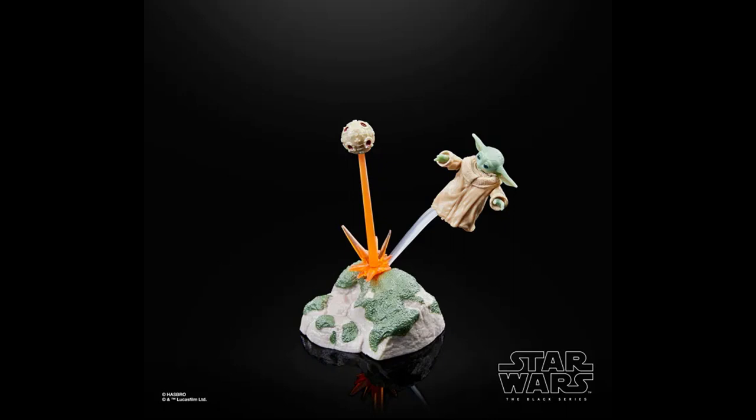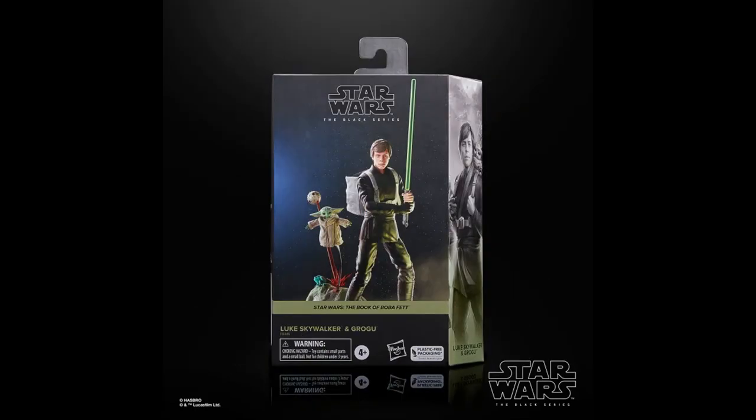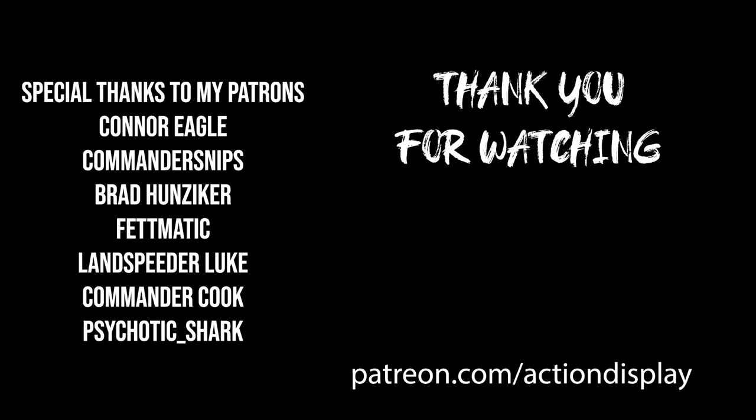Now it's your turn. Tell me down in the comments what you think about this set. Do you plan on getting it or is it a pass for you? Let me know. Thank you all for watching and I'll see you in the next video. Bye.